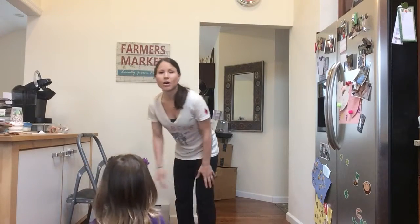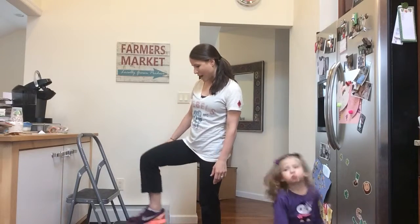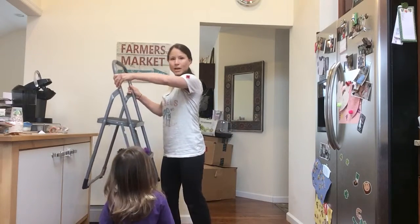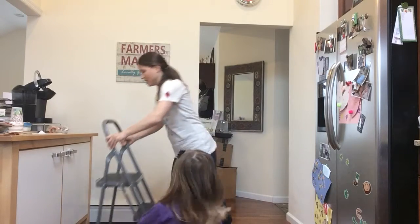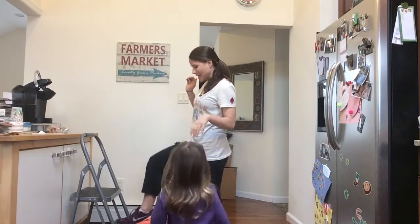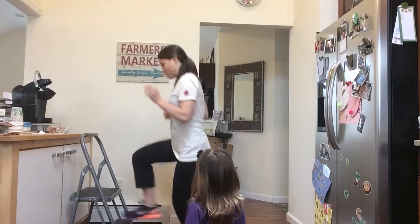We're going to start by getting our heart rate up with fast toe touches. I have my step stool here — it has a lower step and an upper step. I'm going to basically run in place and tap my toe on the lower step as I go along.